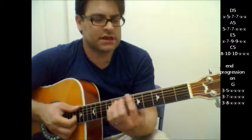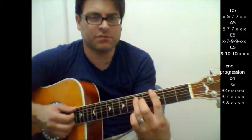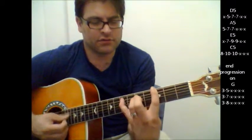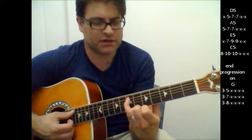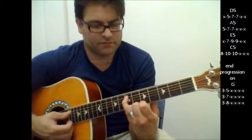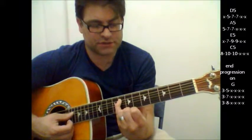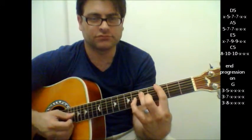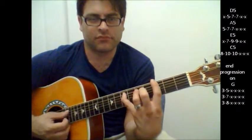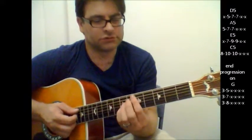These are power chords. But then what you're going to do is do sort of a bluesy thing here. You're going to play the G. Use your pinky and stretch it out on the 7th fret of the 5th string, and then you've got to stretch it out to the 8th.